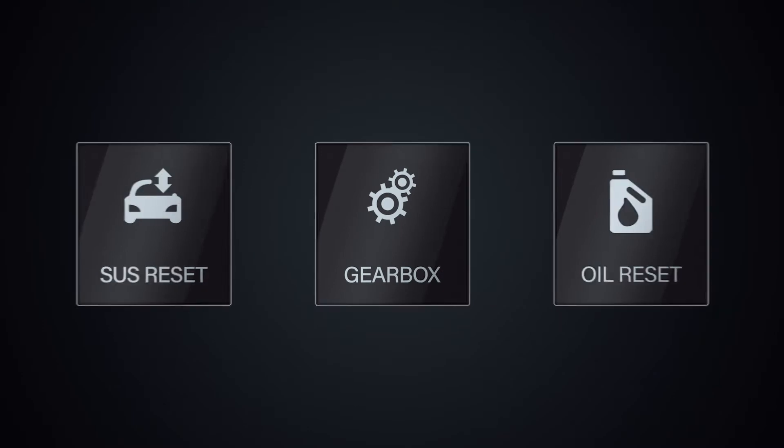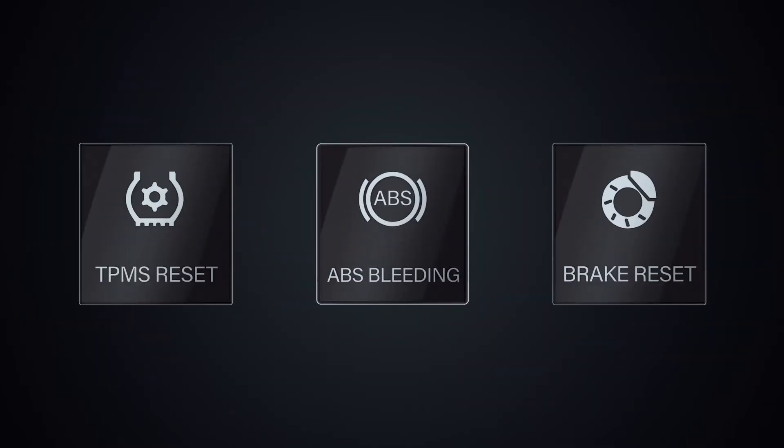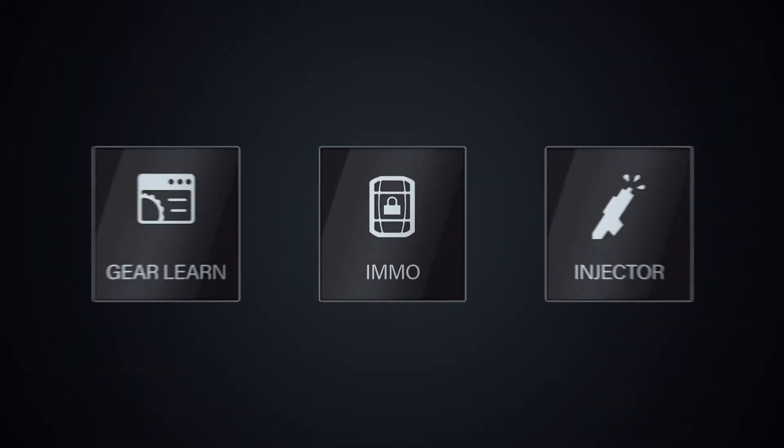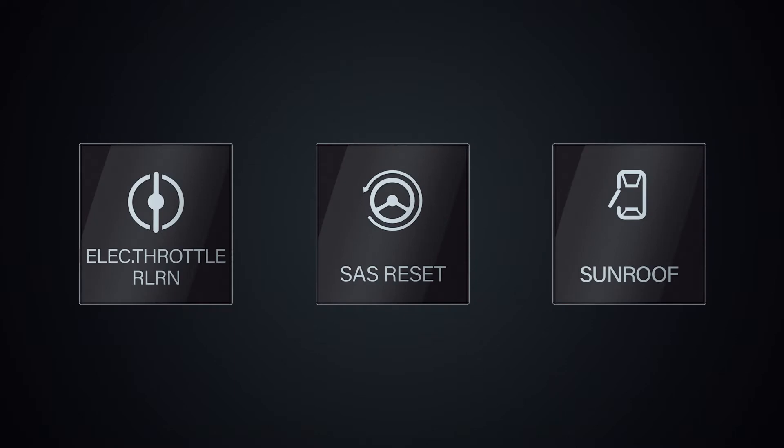Over 15 reset and relearn services are accessible for complete maintenance, including oil reset, electronic parking brake reset, steering angle calibration, throttle matching, TPMS, and others.